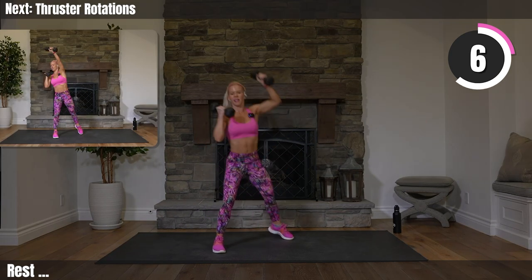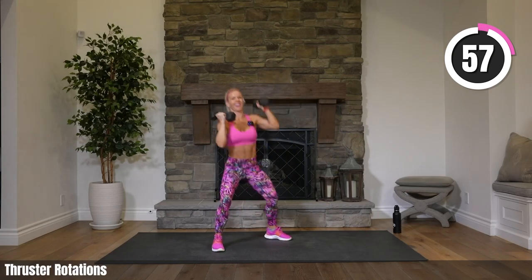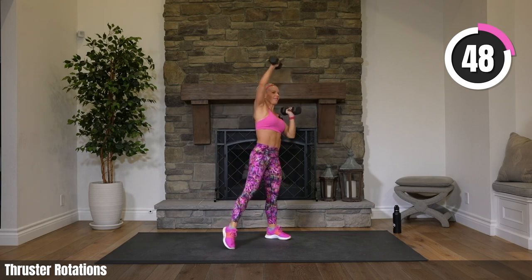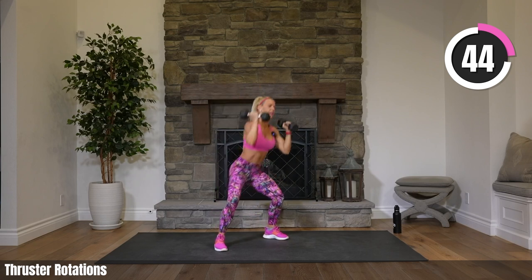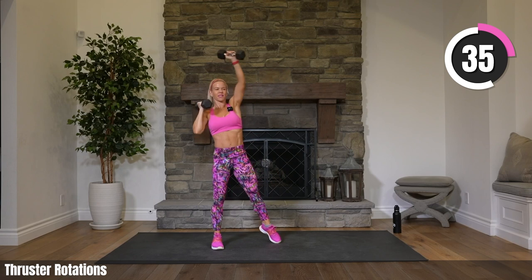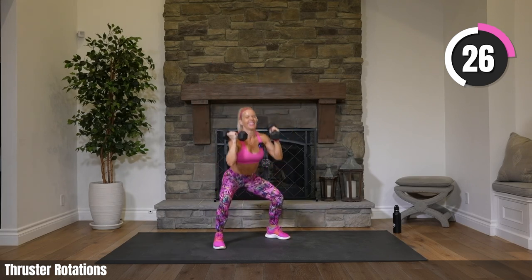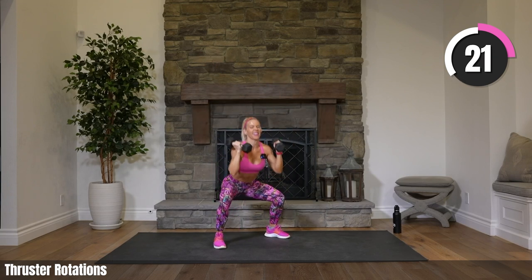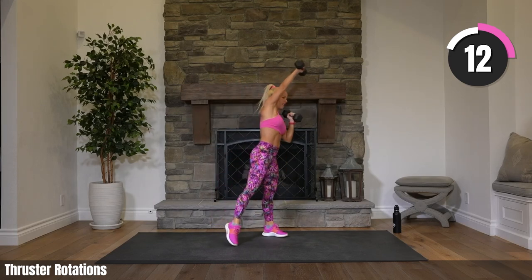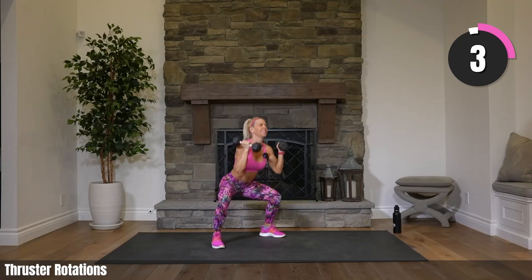Rotations with a thrust — we're squatting and then coming up rotating to one side for that shoulder raise. Our arms are going to be jello after this workout. I actually did a variation of this workout recently and was screaming the whole time with how much my shoulders were hurting using 10-pound weights. This time I'm using 8 pounds so I'm not screaming during class. How are those shoulders? They're burning, right?